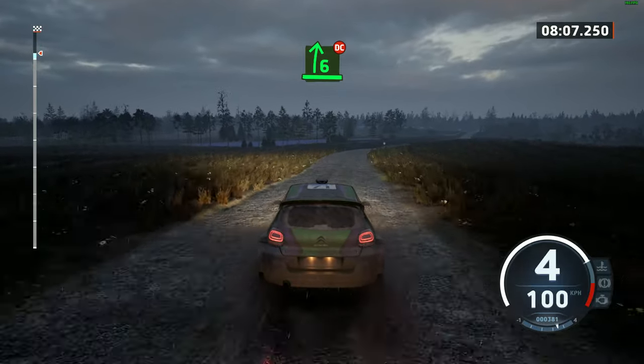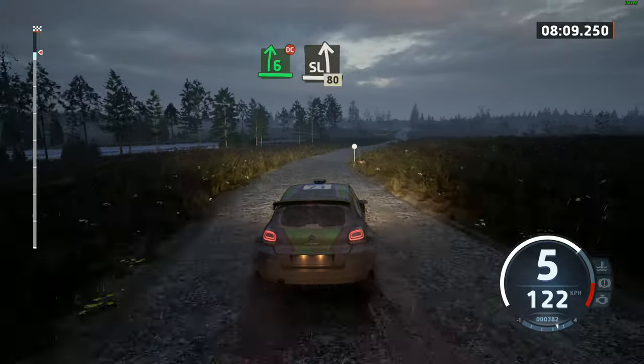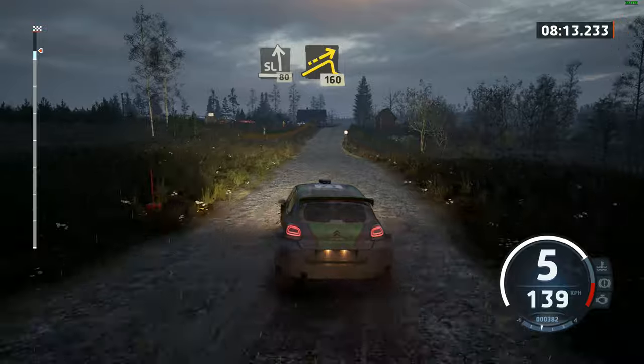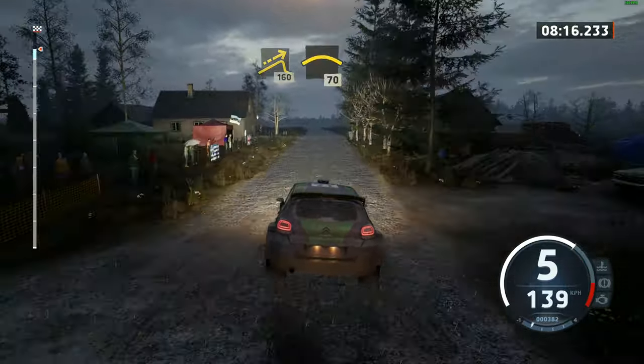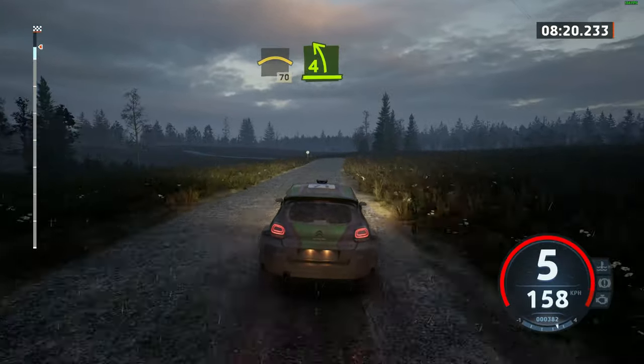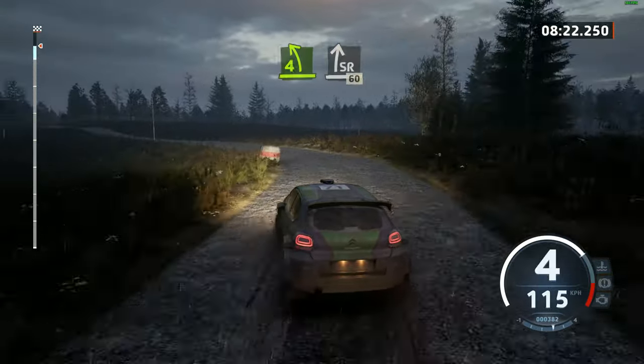6 right, half long, don't cut. And slight left, over crest, 80. Big jump, 160. Right over crest, 70. 4 left, half long. And slight right, over big jump, 60.